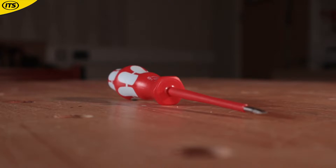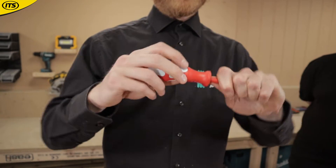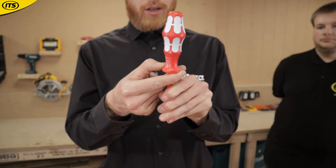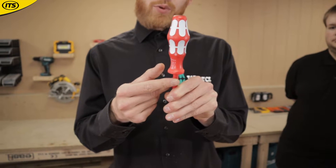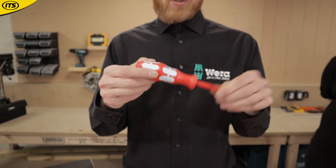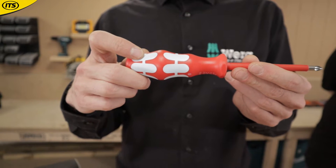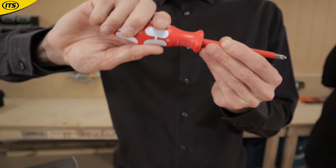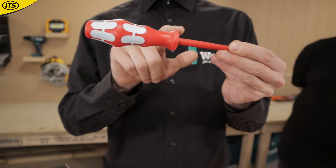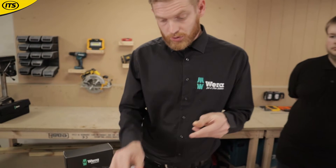The handle itself is a three-component design. There's a base molded plastic inside which is molded to the blade, so it will never come apart. Then there's the red surface, which is friction-free — so if you're doing a lot of repetitive driving, you don't get callusing or blister build-up. Then there's the white rubberized surface for torque transfer, giving you a solid grip that assists in transferring torque.